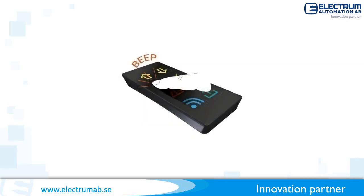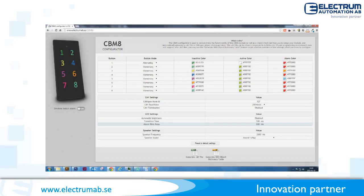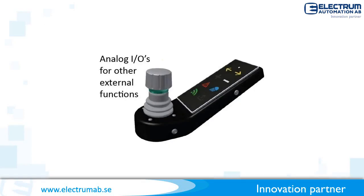An internal buzzer enables enhanced feedback when pushing a button. All settings are done in a user-friendly online configuration page. It automatically generates a file for quick commissioning in environments like, for example, CODESYS. The keypad can be delivered with eight additional analog inputs.